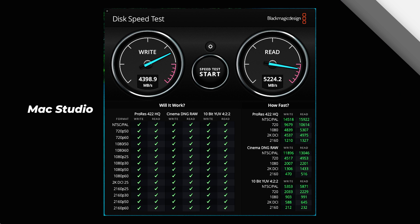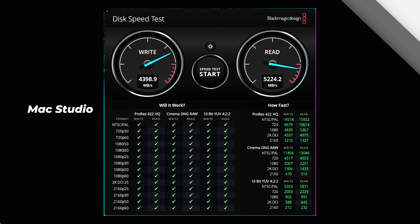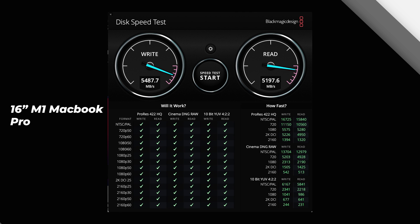I also ran some disk speed tests. Interestingly, the write speed on the Mac Studio is actually a little bit slower, coming in anywhere between 4,300 and 4,700 megabytes per second, whereas on the 16-inch M1 MacBook Pro it came in at about 5,000 to 5,400 megabytes per second. In read speed, they're pretty similar at around 5,100 to 5,200 megabytes per second. So read speeds are comparable, but write speed the MacBook Pro is actually quicker.